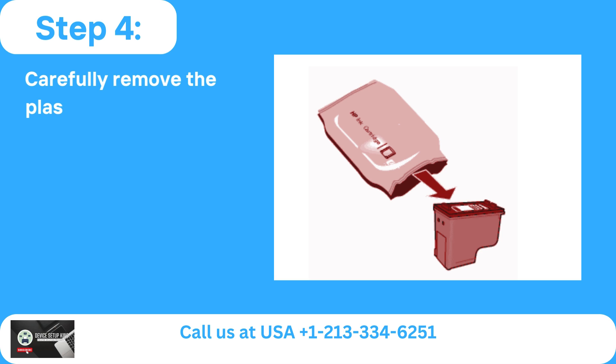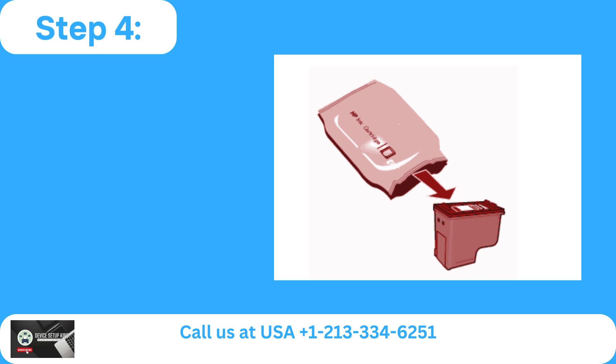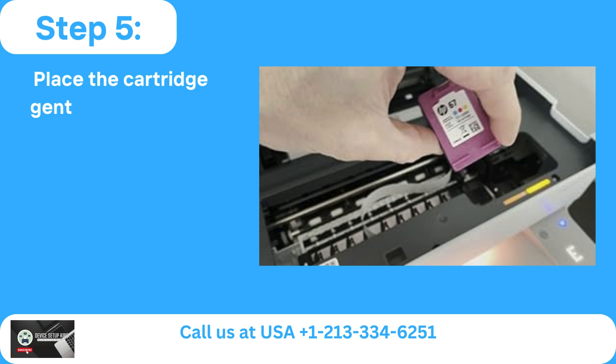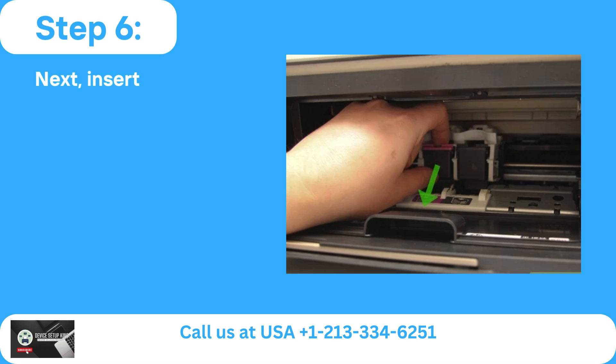Step 4: Carefully remove the plastic tape and take out the fresh ink cartridge from its packaging. Step 5: Place the cartridge gently at an upward angle with the nozzle facing the printer.